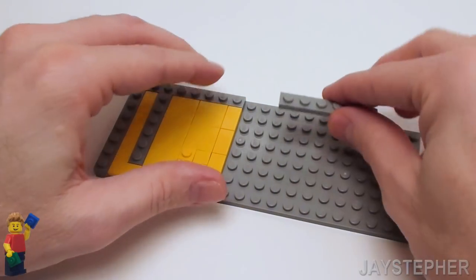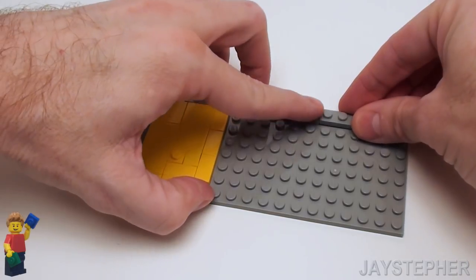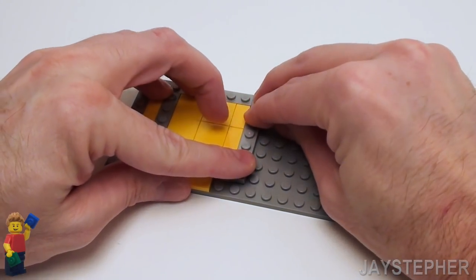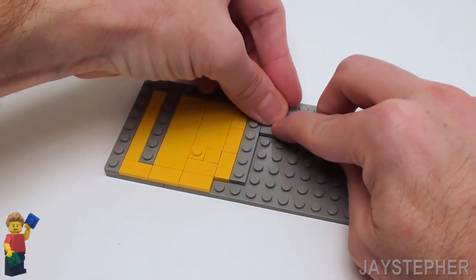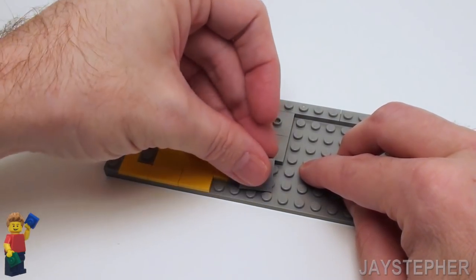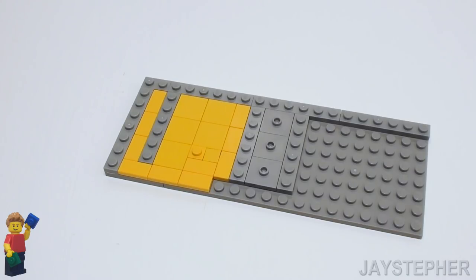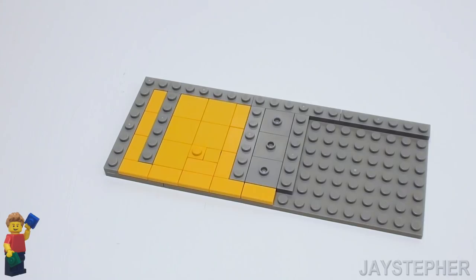Let's place two more 1 by 6 plates on the top. On this side, let's place another 1 by 6 plate, three 2 by 2 plates with one knob or jumper plates, and another 1 by 6 plate on the right-hand side of the jumper plates. Let's fill in this area with a few 1 by 2 flat tiles.